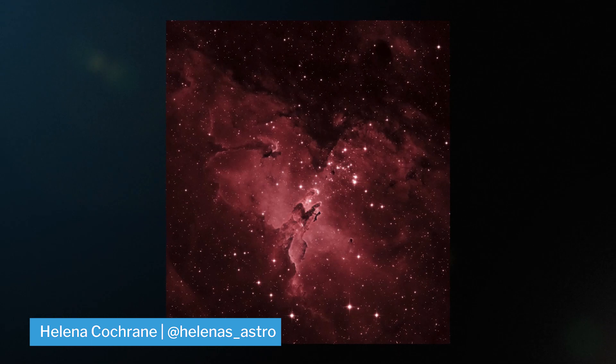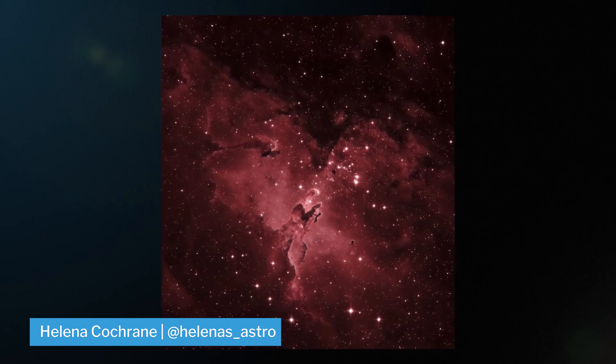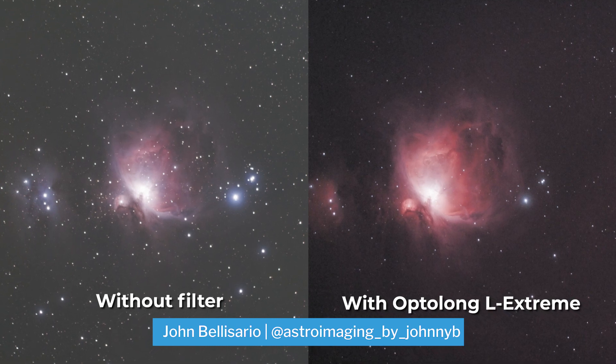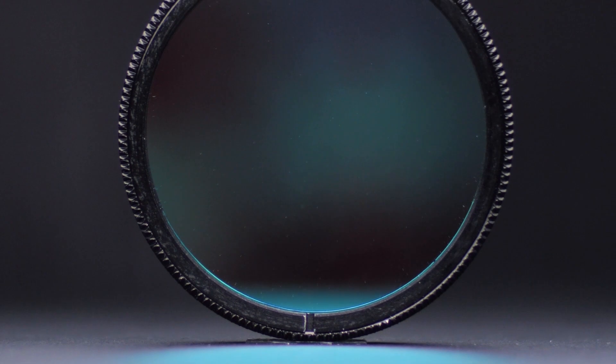If you're shooting the Eagle Nebula and pretty much most narrowband emission nebulas with a color camera, we would recommend using something like the Triad Ultra Filter or the Optolong L-Extreme to really block out the light pollution and isolate the wavelengths that you really want most.